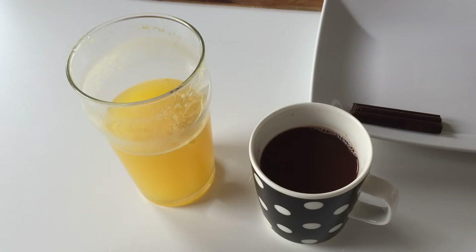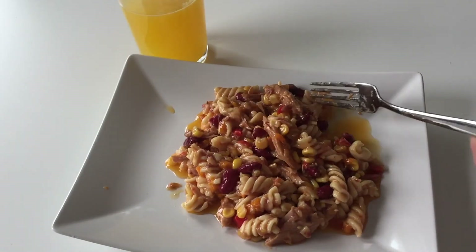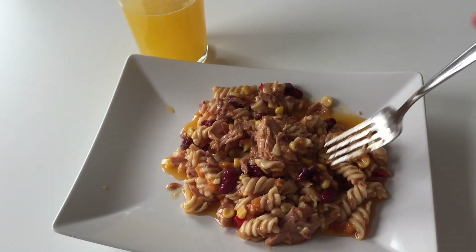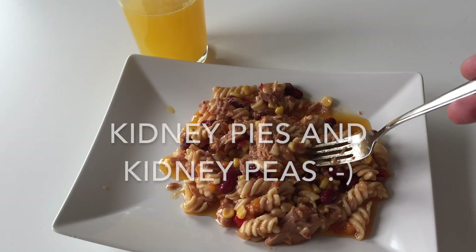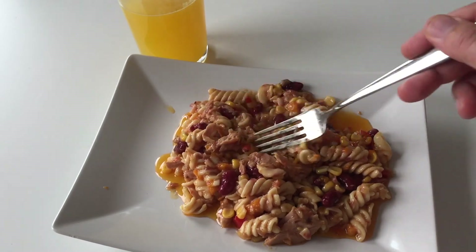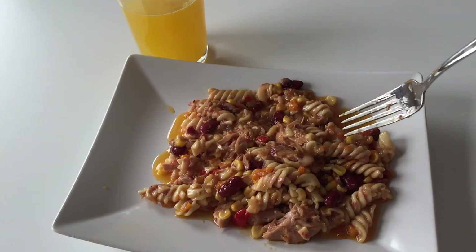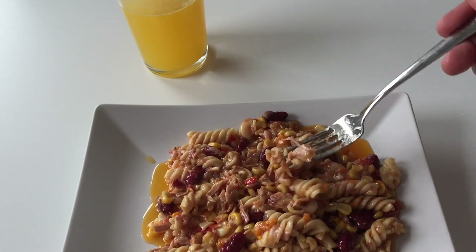Let's wait another six to eight minutes before the lunch is ready. Alright, the meal is now ready. As you can see it has pasta, kidney peas, corn, loads of oil, red peppers or bell pepper, and of course tuna — which looks like quality tuna. Let's give it a try.